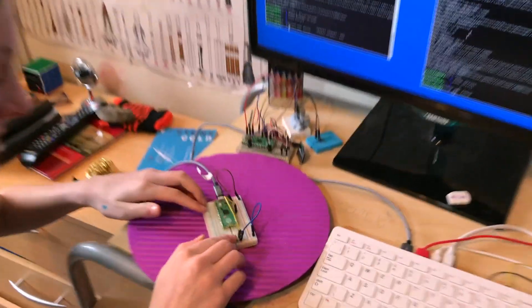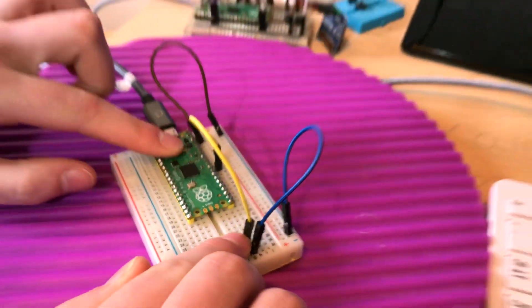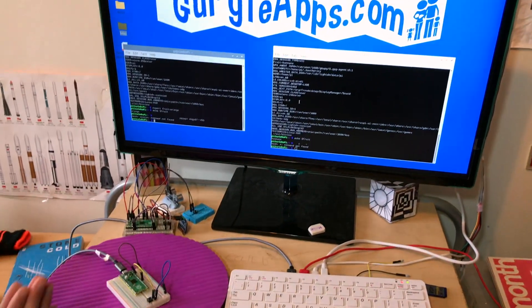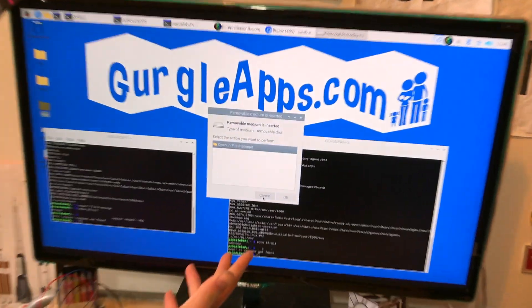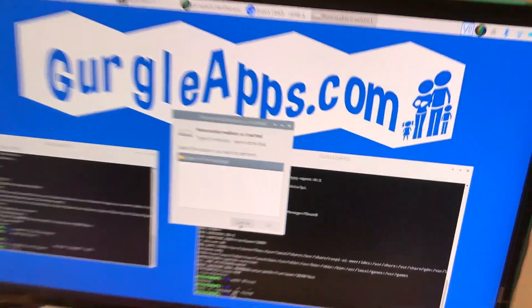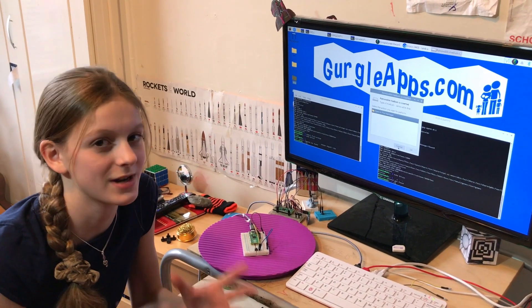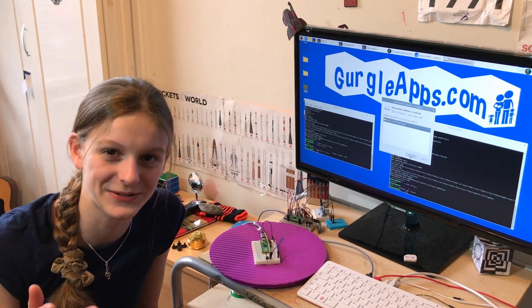Let's test it. We'll hold down the reset button, hold down this button on the Pico, release this one, and release the Pico. And there we go. Oh, that's satisfying — a lot more simple. Thank you so much for the tip, Stephen. It's really helped us out, and I really hope that helps someone else out as well.